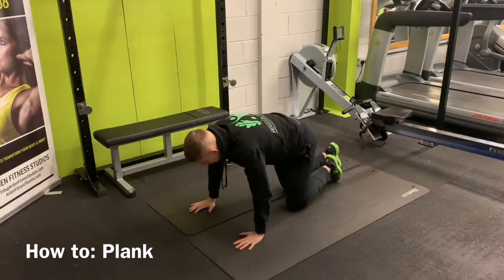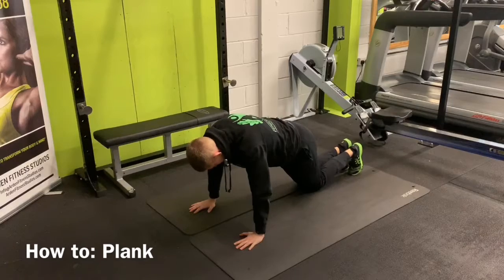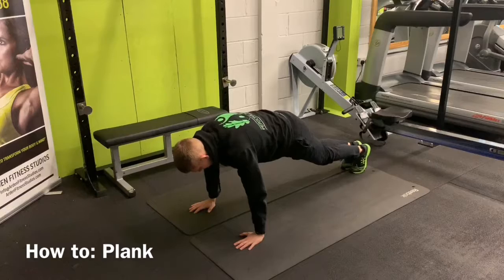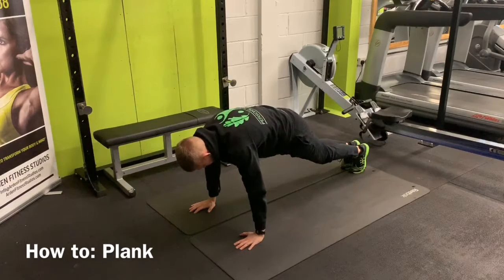The second one is on your hands — same again. A lot of people find this a little bit harder. Knees together, tense your bum, and lift your knees up. Push away from the floor — you should have that slight roundness. Hold that position. Perfect.